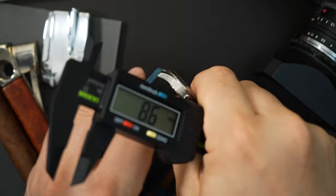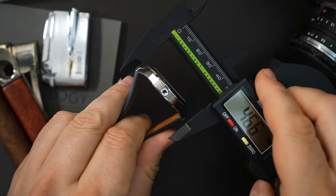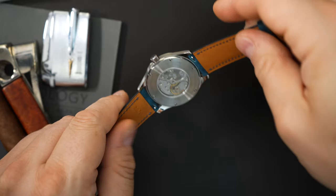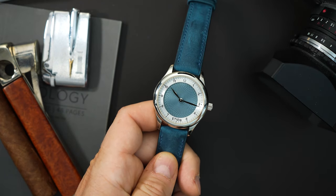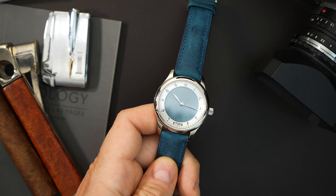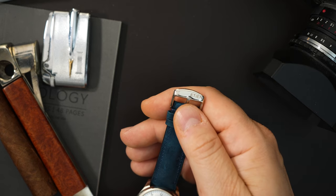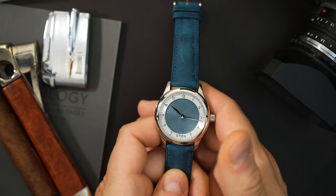The lug to lug is just at 46.4 millimeters. You have an unsigned crown that is 5.3 millimeters. So a very thin watch because of that movement. You do have a screwing case back — I believe you get 50 meters of water resistance, and I'll put a correction in the comments if I'm wrong. You have a sapphire crystal on the front and back, which is really nice. There's a really nice strap that matches the dial. The only thing that lets this down a little bit is the buckle — it's like a generic press buckle, though it is signed. If this was a nicer buckle, it would be more in line with the case.